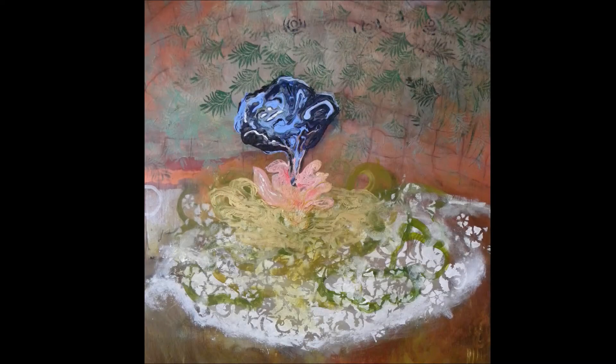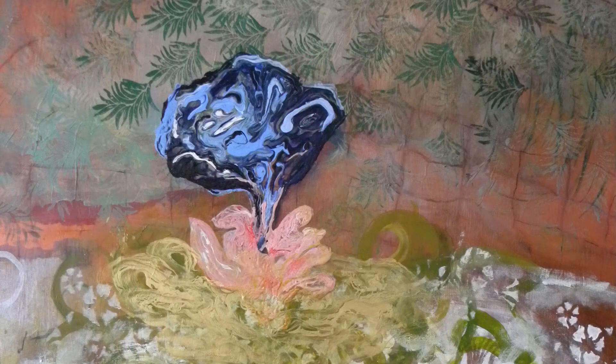Today we're looking at a painting by Donna Maria Bruton called Our Lily. You can see that it has lots of texture and gold and overlay of collage in it, and it's very haunting and surreal.